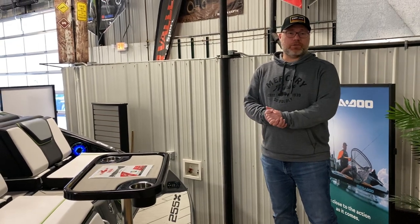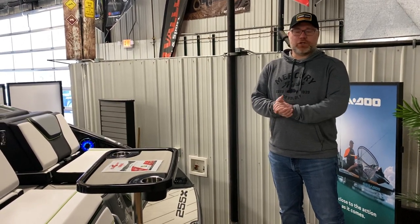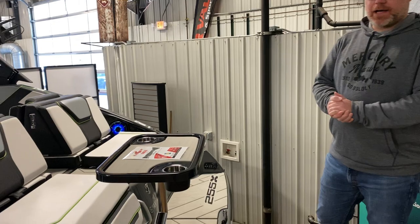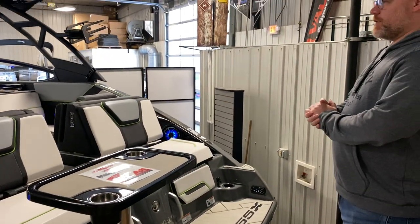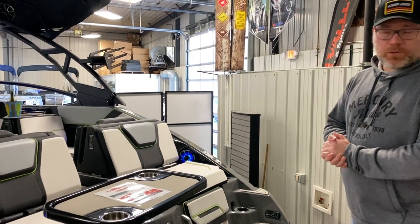Hey guys, this is Josh here at River Valley Power and Sport. Today we're checking out the Yamaha 255 XE series. This is Yamaha's new boat this year — they went with a 25-foot instead of a 24-foot from last year, so a lot of design changes come with that.